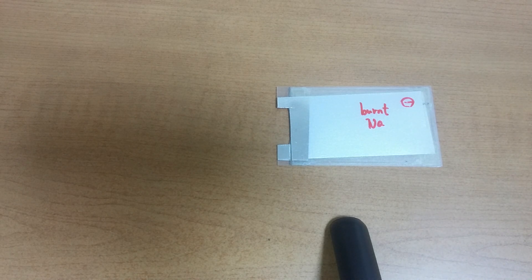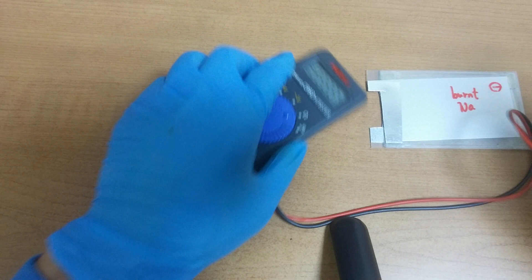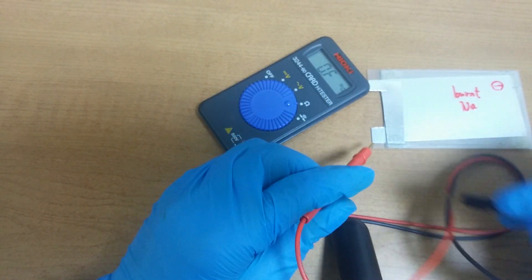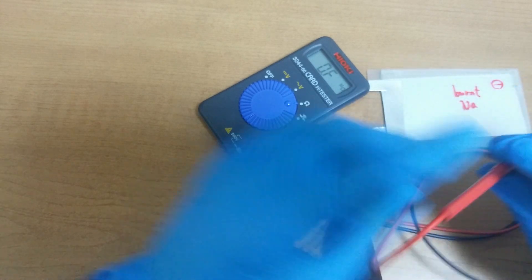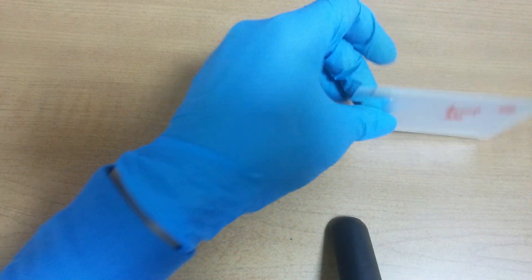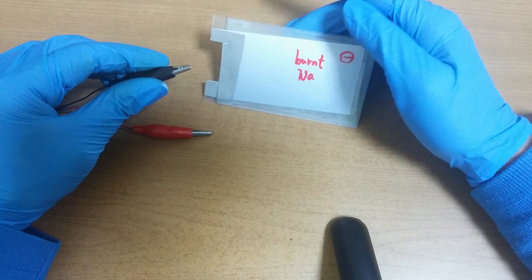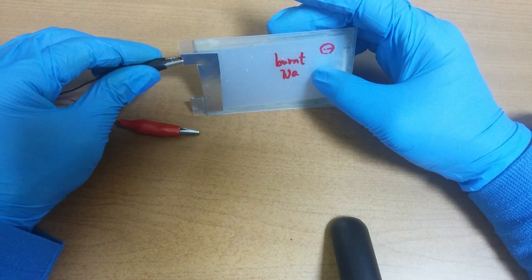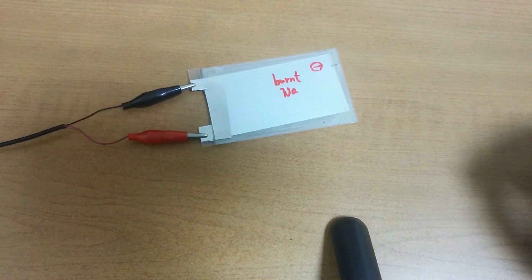So, I'm going to take a look. Okay, there is no short. Let's charge this battery cell for about 15 minutes. Okay, see you then.